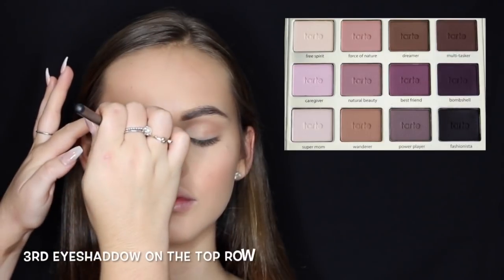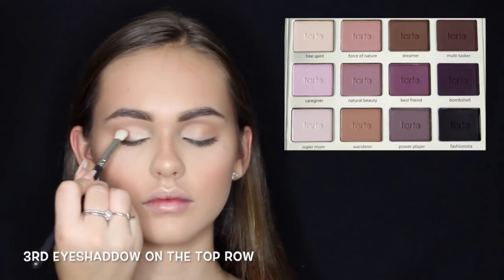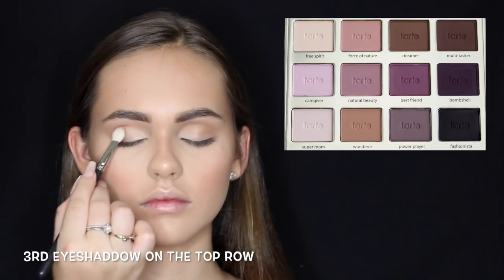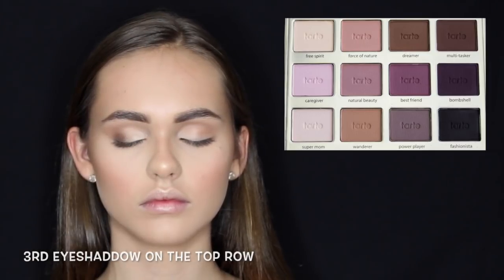Taking a brown from the Tarte Tartelette palette — I'll leave it on screen — and using my MAC 217 brush. By the way, if you don't have this brush you need it in your life right now; it's the best blending brush ever. I'm concentrating that color in the outer V's and blending it out.